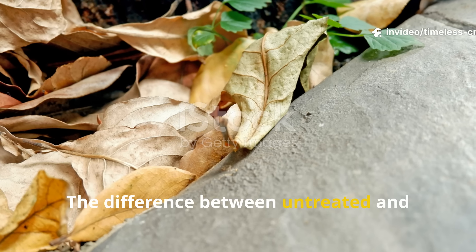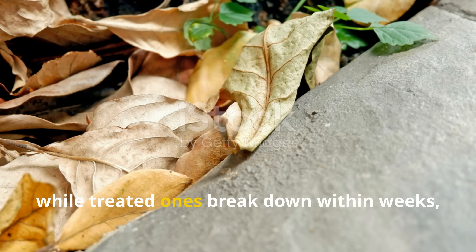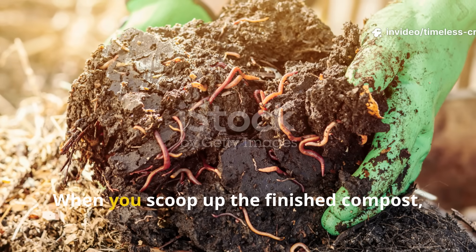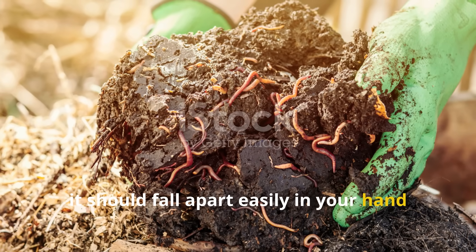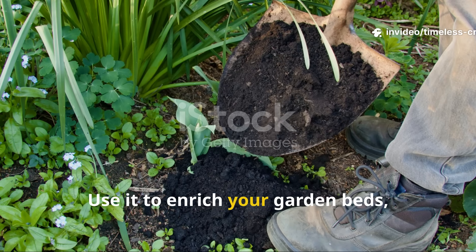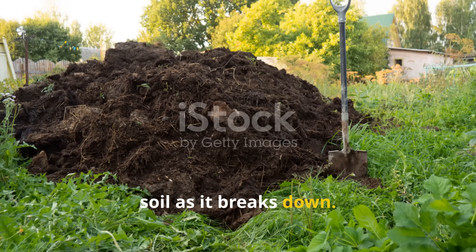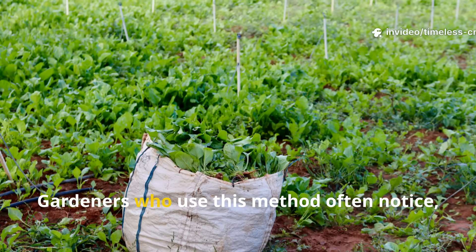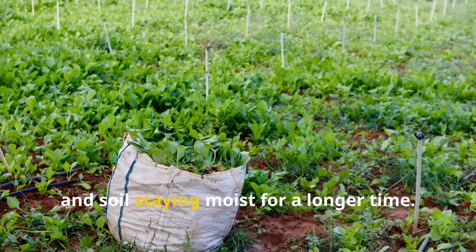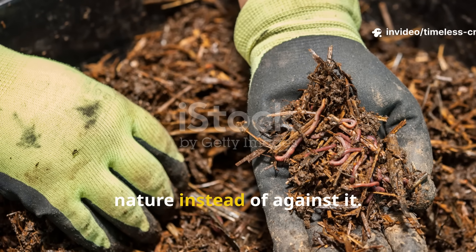The difference between untreated and treated leaves is striking. Untreated piles stay dry and stiff for months, while treated ones break down within weeks, turning soft, dark and crumbly. When you scoop up the finished compost, it should fall apart easily in your hand and smell like clean earth — the unmistakable sign of living soil. Use it to enrich your garden beds, top up potted plants or as a natural mulch that feeds your soil as it breaks down. Gardeners who use this method often notice vegetables growing faster, flowers blooming brighter and soil staying moist for a longer time.